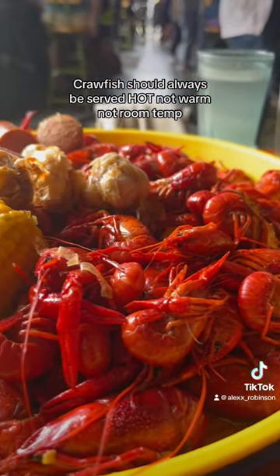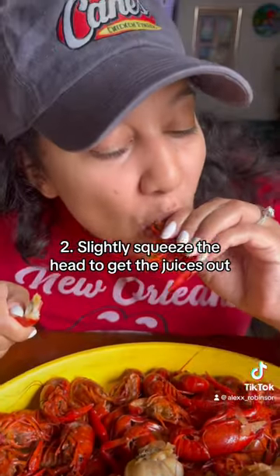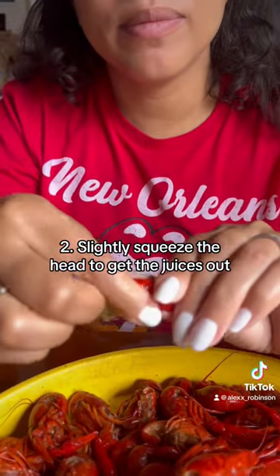Now that you have your freshly boiled, hot, delicious crawfish, it's time to learn how to peel it. You're going to twist that tail off as it comes right off, and suck the head. Don't really think much about it — it's going to be delicious.